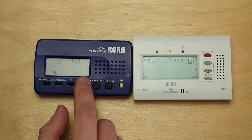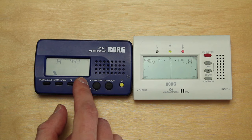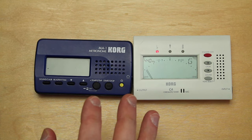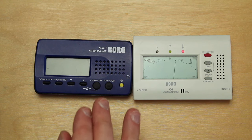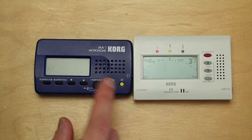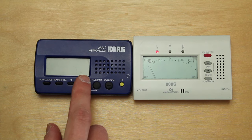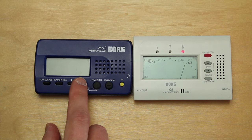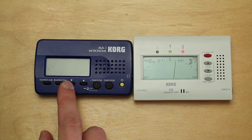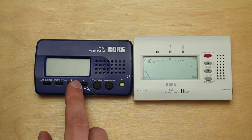You can adjust the note and also the frequency of the note you want to hear and compare with. Most violinists use a metronome for tuning the A by comparing it to the open A string, and then tuning the other strings by ear.